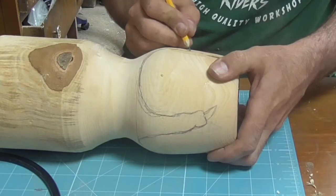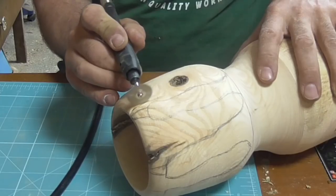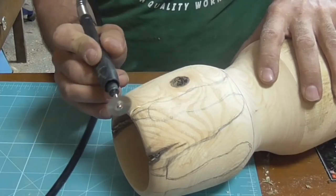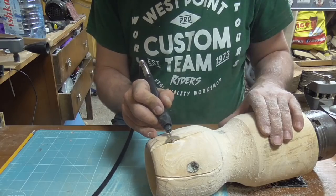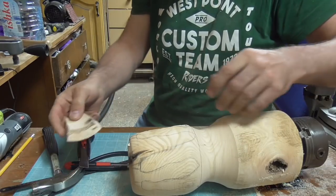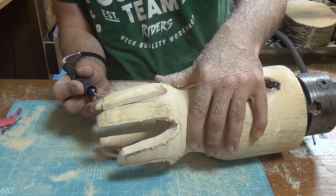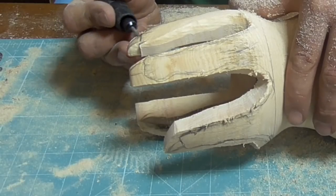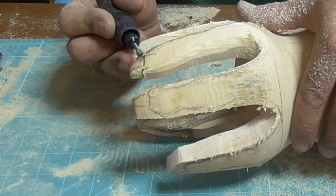Sketching out the basic shape of the dragon hand. And then cutting it out with the rotary tool. This is just a cheap rotary tool with a flexi drive on it, and I use various carving bits in it to get the shape that I need.